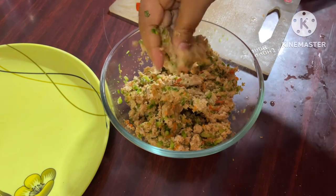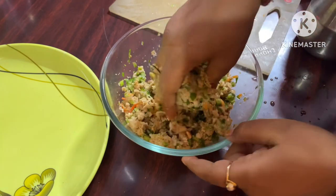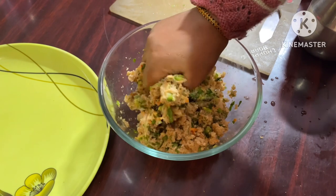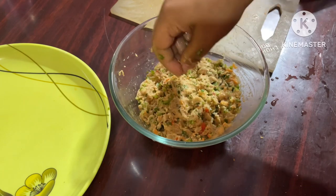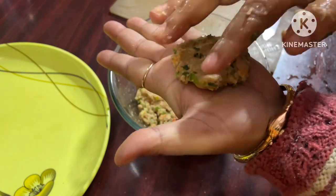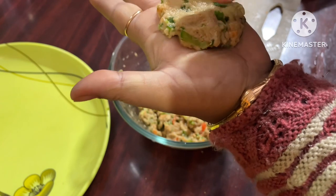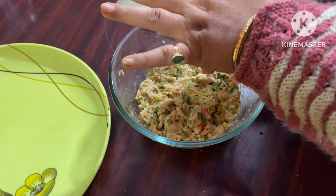If you make crumbs, then you use more water, otherwise it will not bind. We need to add water and let it rest for 2–3 minutes, then make a dough and give it the shape of a patti.